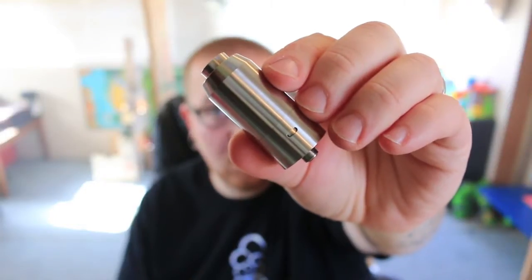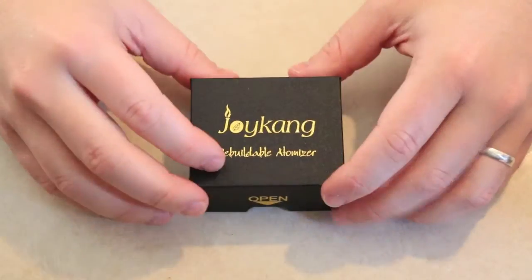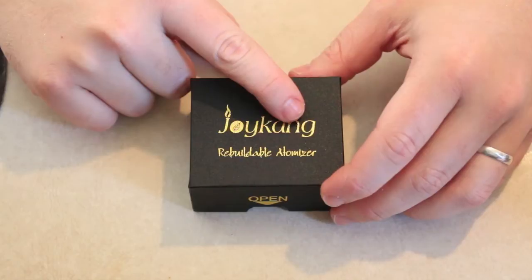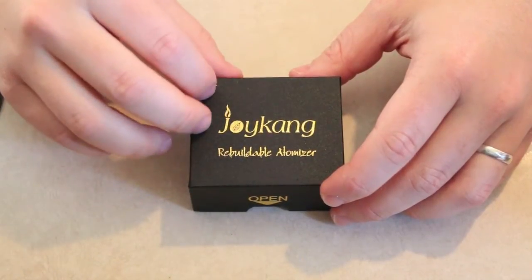Hello YouTube and welcome to another episode of the Cloudy Vape. In this video we're going to be talking about the Big Dripper RDTA clone from Joyking. Without further yapping let's dive down and check out this RDTA. Let's start off with the unboxing. This device was sent to me by Joyking, the actual manufacturer, for review.